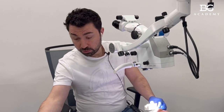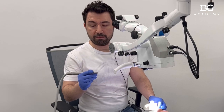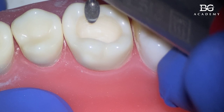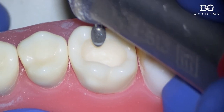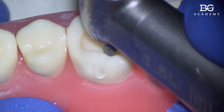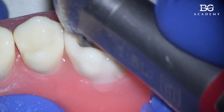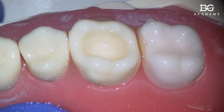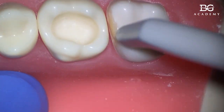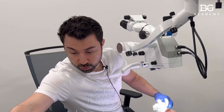Just to remind you: once we prep our cavities, before doing our bonding process, we take a red diamond bur and go perpendicular to the cavity to make the enamel smooth. We use really low speed, about 20,000–30,000 RPM. Perpendicular — I do not do any bevel, just really perpendicular.